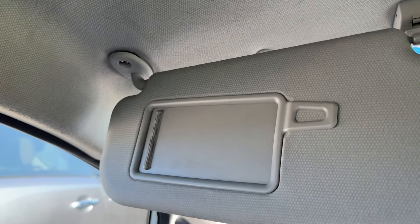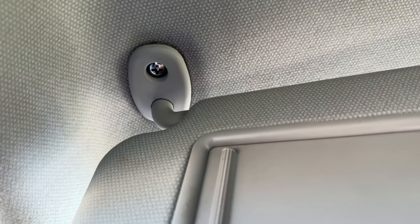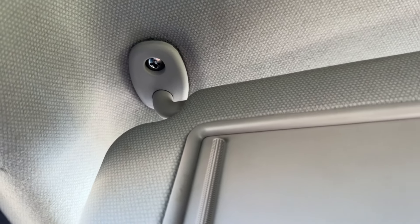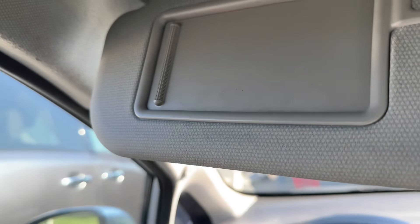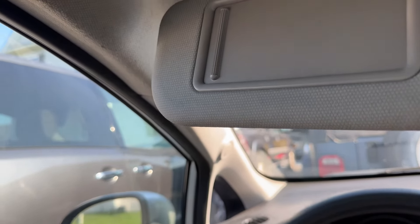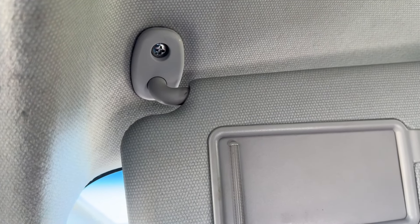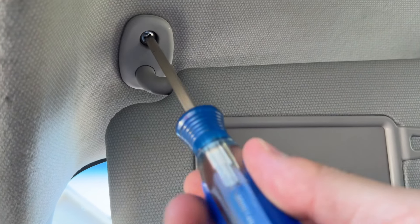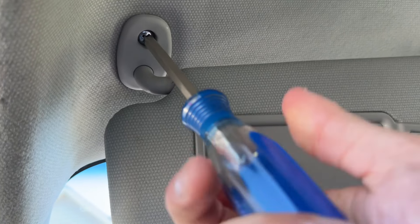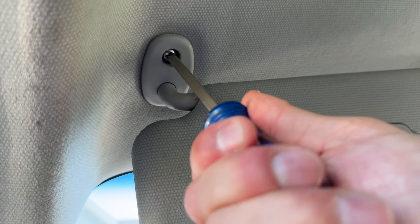But this one here, let me get a close-up and I'll show you what this one has. You can see it's loose. If you look up in there, this one just has a Phillips screw. So all that we'll need to do is just take our Phillips screwdriver here and we can tighten that up. We'll slide the visor out of the way, get our screwdriver up in here, and just tighten it all the way up. There we go.